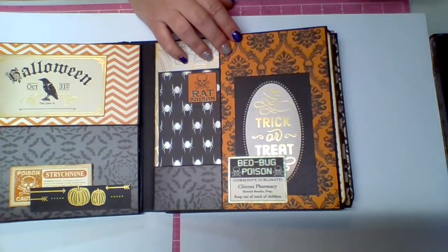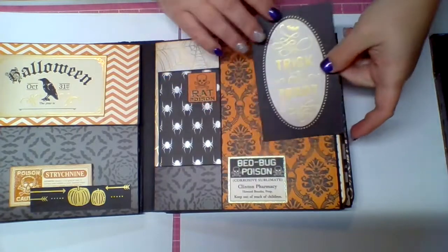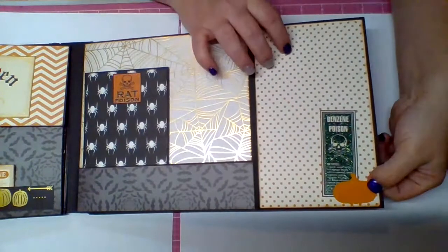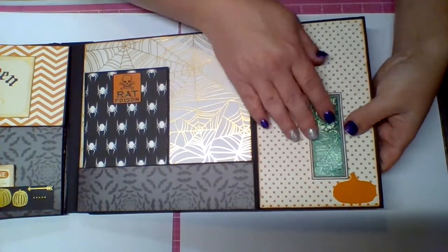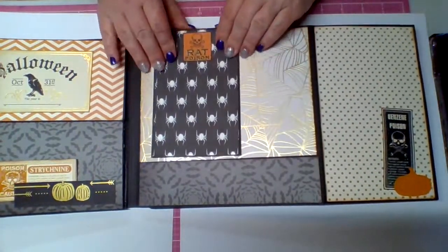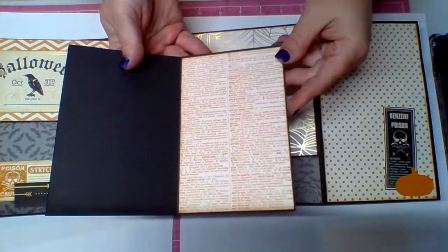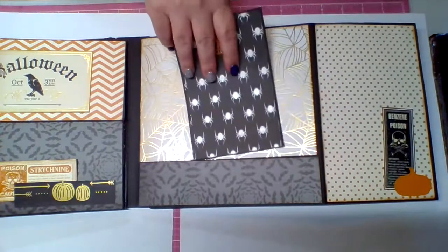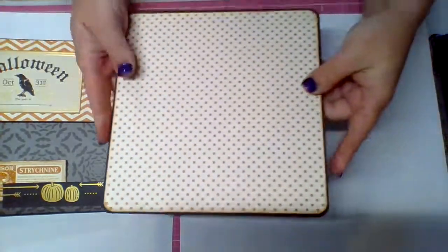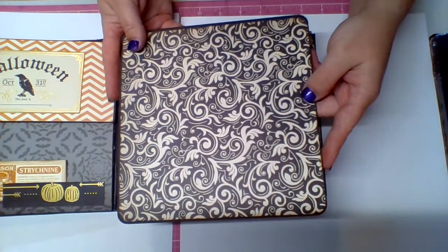This side has another cut apart — 'Bed Bug Poison' — and inside there's a little tag that says 'Trick or Treat.' That flips open and I used a pumpkin as a tuck spot again. There's another one of those little poison labels, and then in this pocket I have a little booklet that says 'Rat Poison,' along with some of that orange dictionary paper. The photo mat here has orange polka dots, and then black and white swirls on the back.